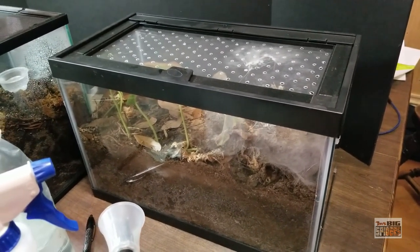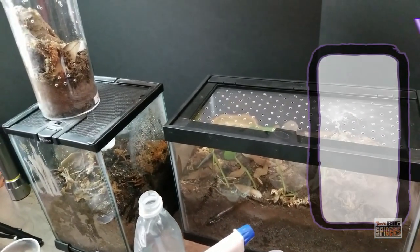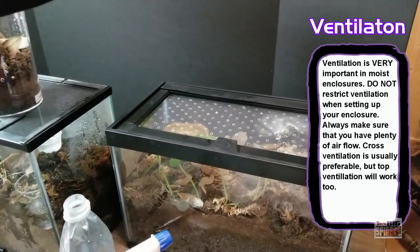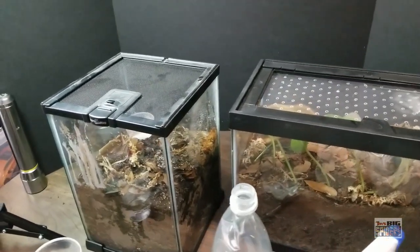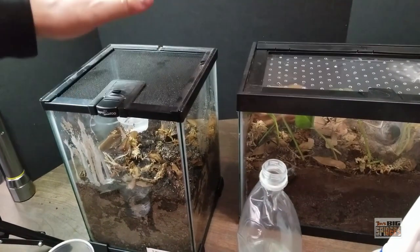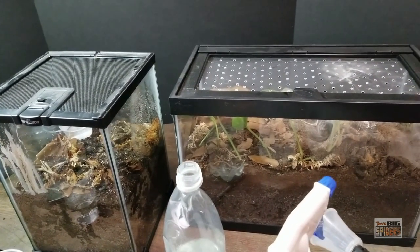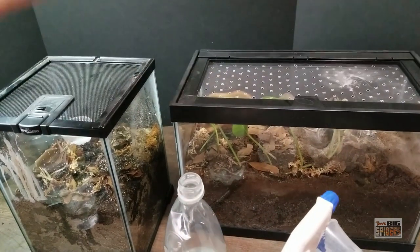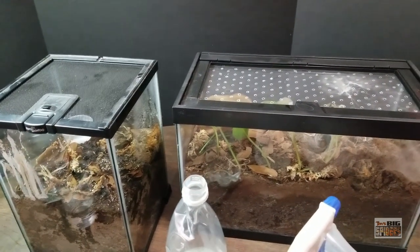Another thing from old literature — the Tarantula Keeper's Guide and a lot of old husbandry videos talk about restricting ventilation when keeping moisture dependent species. You do not want to restrict ventilation; you want good, ideally cross ventilation. Top-only ventilation causes moisture to evaporate much more quickly. I will cover up the tops of my critter keepers since they have top ventilation, leave the side ventilation, and in some cases put holes in the actual clear acrylic part to keep airflow going through.